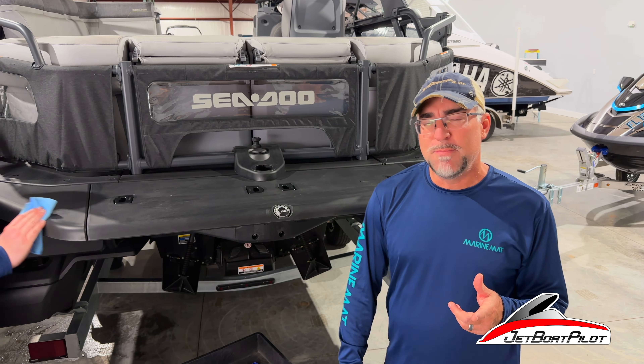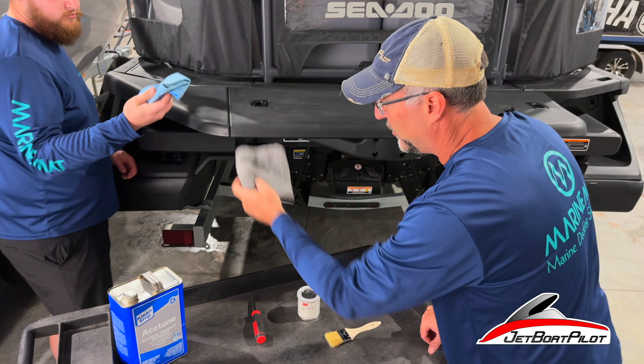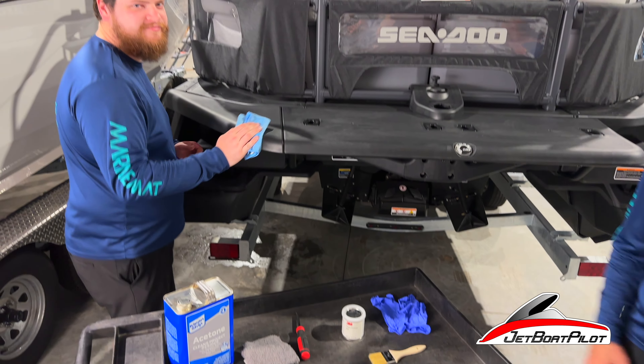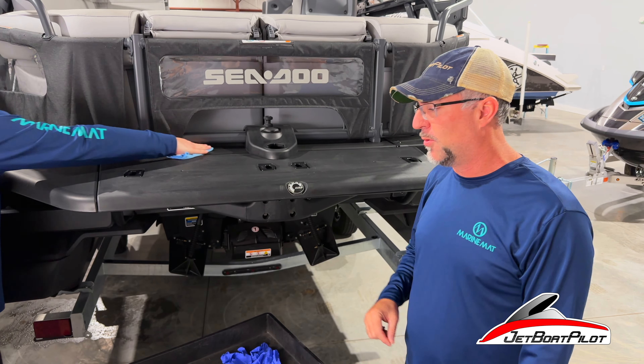To install your marine mat pad you're going to need a few tools. First thing you're going to need is a rag. My good friend Drew is with us here today — he helps us with installations here at Jet Boat Pilot. He does this for a living, so he's got some interesting pro tips and tricks he's going to teach us along the way.